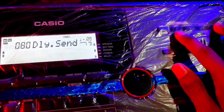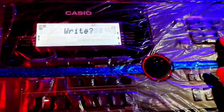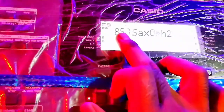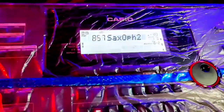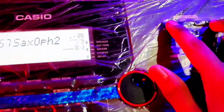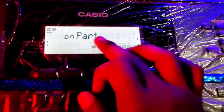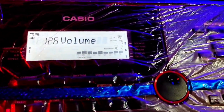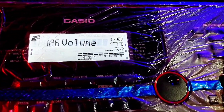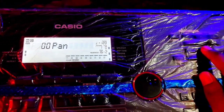Then we will press the number 4. We will press exit. We will press the plus button, then the right button. Now we will press the right button again — pad is 857. Now we will press the right button. The upper part is on. We will add 2 numbers. Volume is 126.